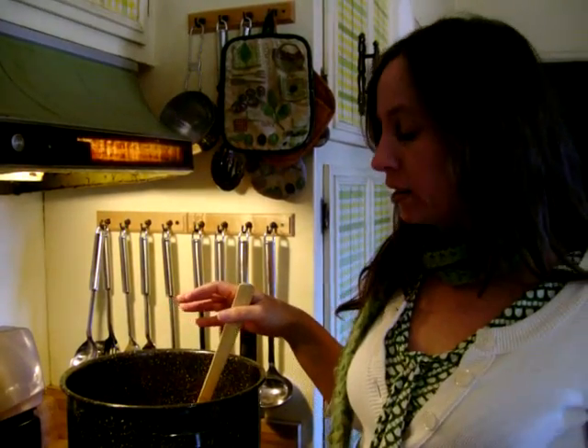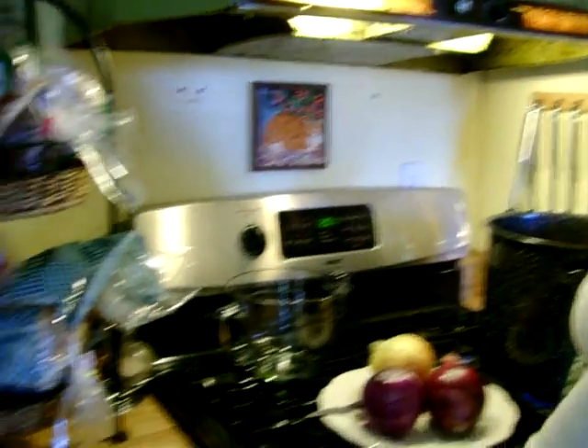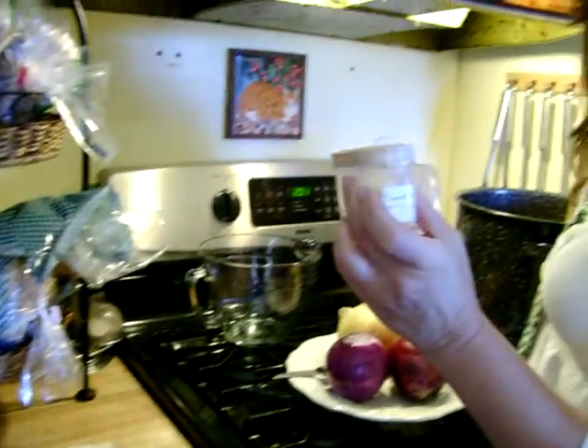If you want to do more than one color, then you would mordant your fabric with your different mordants beforehand. So I'm using alum, and I've put in my alum in my pot with my water, along with about one ounce of cream of tartar.